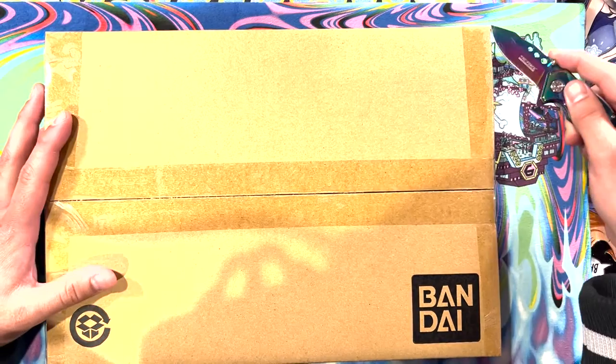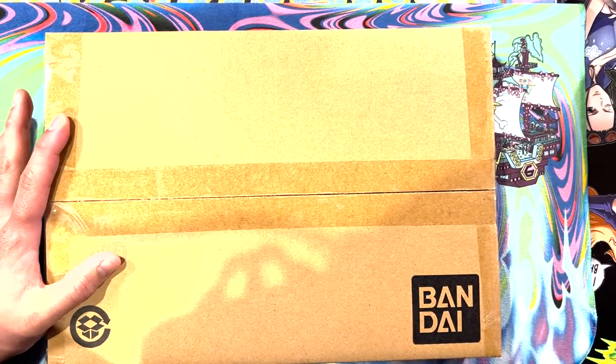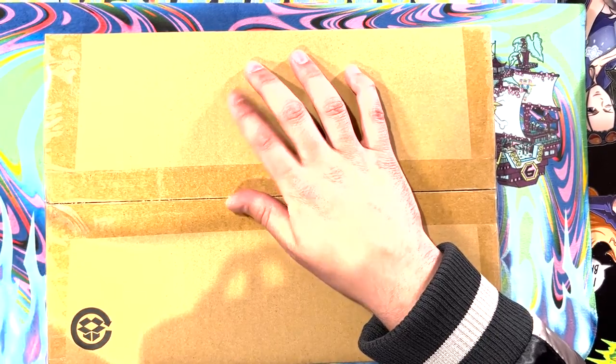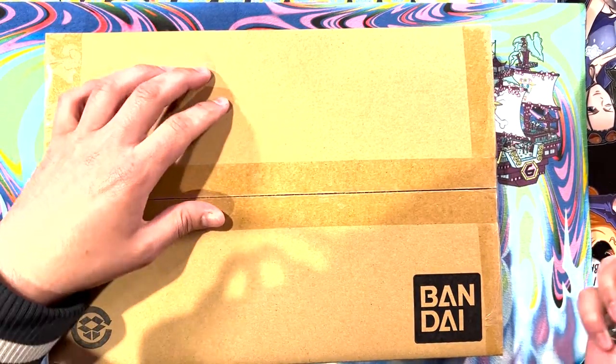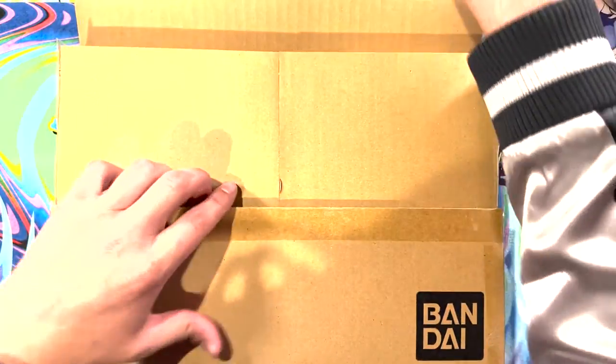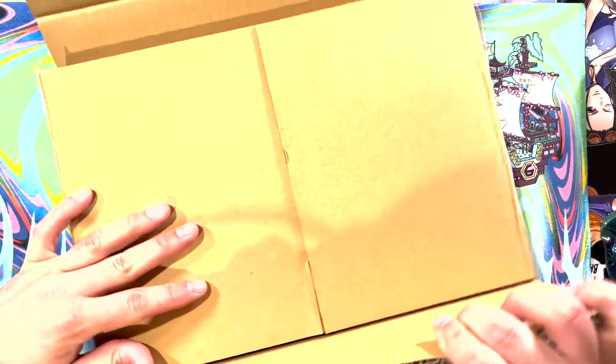I'm gonna just slice this across the top here. There were some pictures about what these look like, I don't really know what I'm in for here. I don't know if I'm actually opening packs, or I think this is more of like a collector's already set.